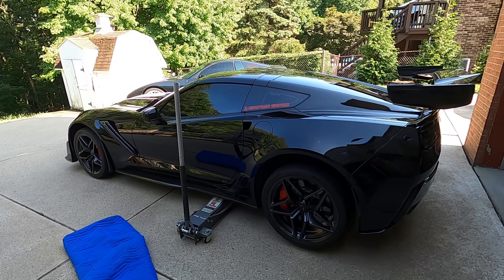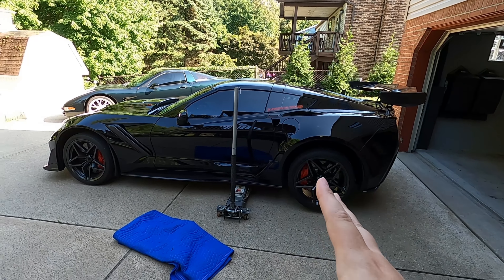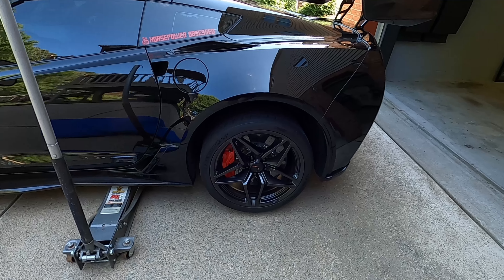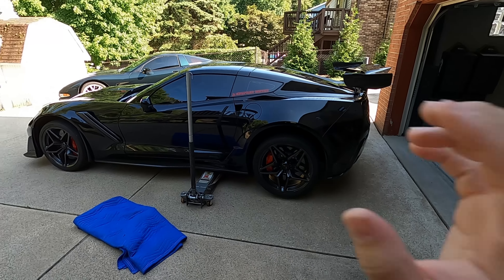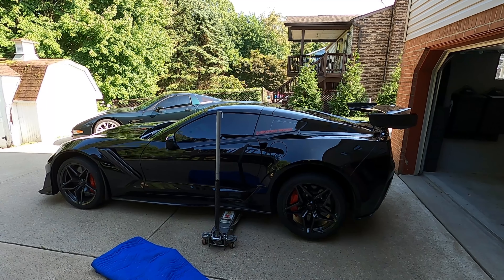What's up, guys? Welcome back to Horsepower Obsessed. Today we are going to do something with the ZR1. It's going to get a little bit of love, and we're going to show you a real easy way to remove the wheels on a Corvette that has carbon ceramic rotors. And after that, we're going to talk a little bit about some extra special carbon fiber goodies for the C7 Corvette. So let's jump right into it.